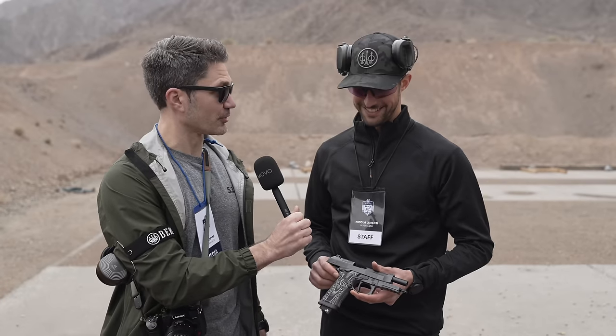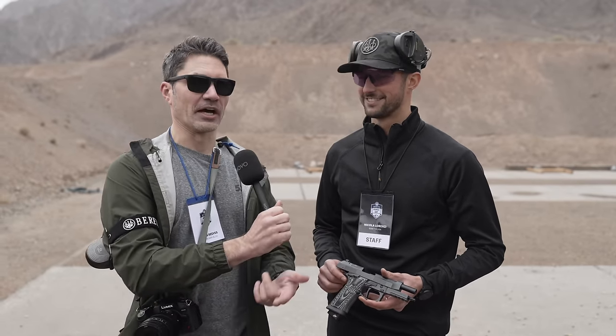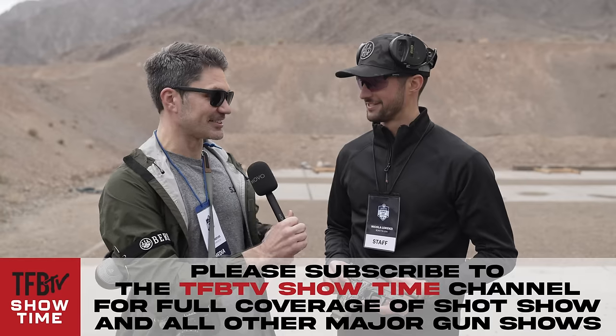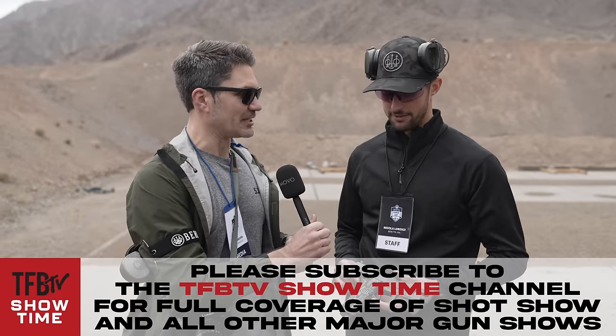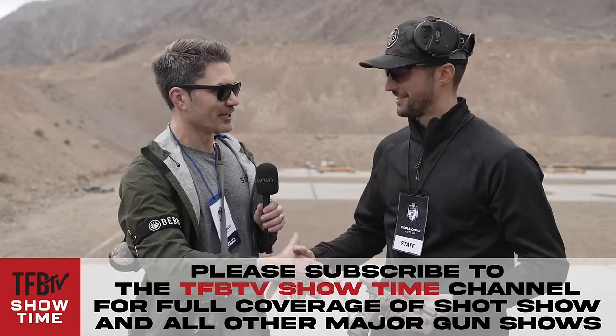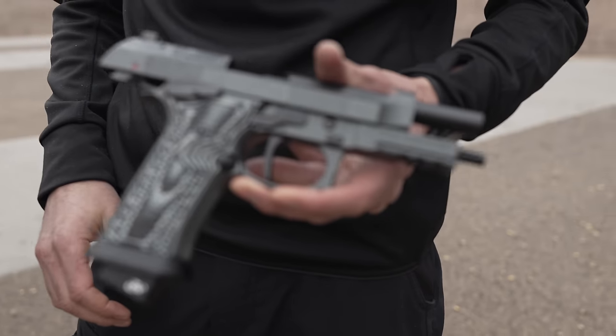You guys are still working hard on the Beretta 92 — there are multiple new models of the 92 here at SHOT Show. Hop and Luke already covered some for TFB TV. Very exciting to see Beretta sticking with their flagship pistol. Nico, it's always great talking to you. Thanks for being on TFB TV, and thanks for watching — stay tuned, we're bringing you more from Vegas.